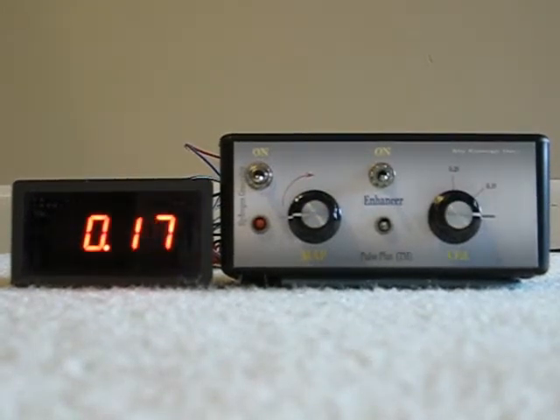Hi everyone. I wanted to show you a demonstration of this new circuit that I've built. I call it the Pulse Plus circuit, and this is how it works.